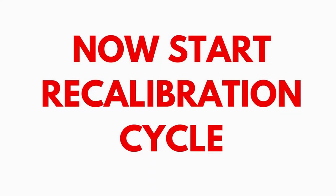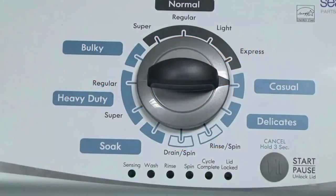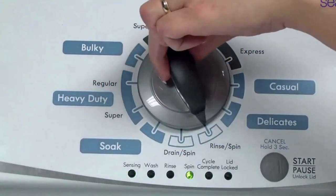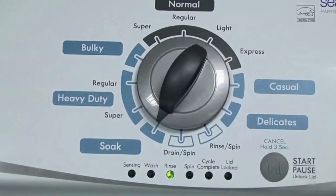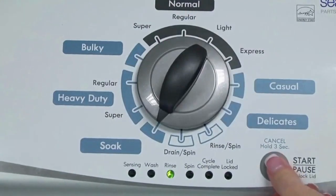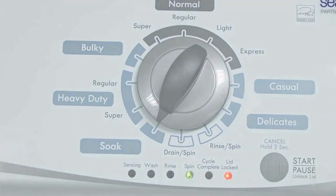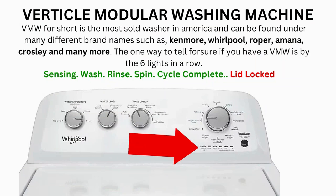In the diagnostic mode, with all lights flashing, select the calibration cycle by turning the control dial 4 clicks clockwise, or 4 clicks right. When you're on the correct setting, the rinse light turns on, then you simply press start. The calibration cycle begins and runs for 2-3 minutes as it checks all the cycles and functions on your machine. When the calibration cycle ends, if all goes well, the lid unlocks and the washer shuts off.